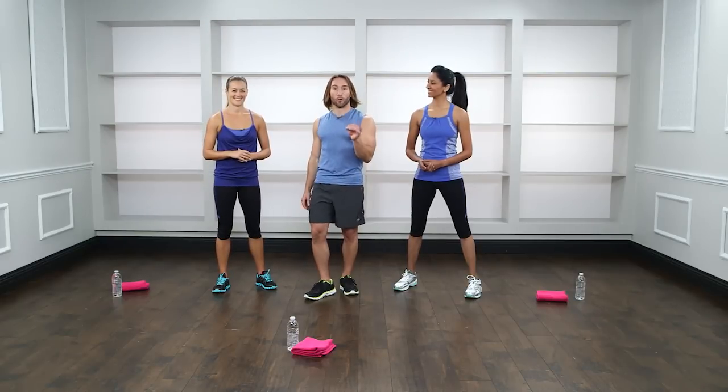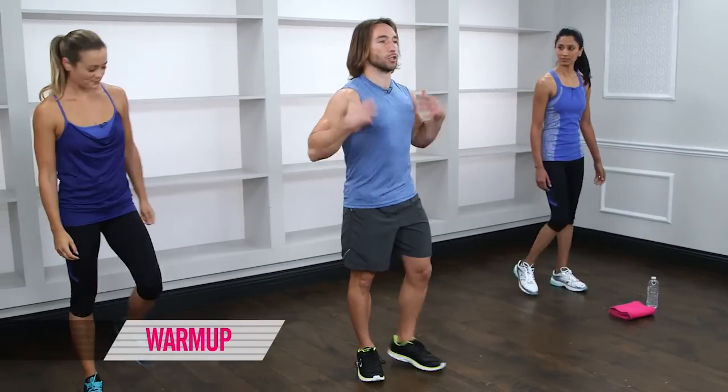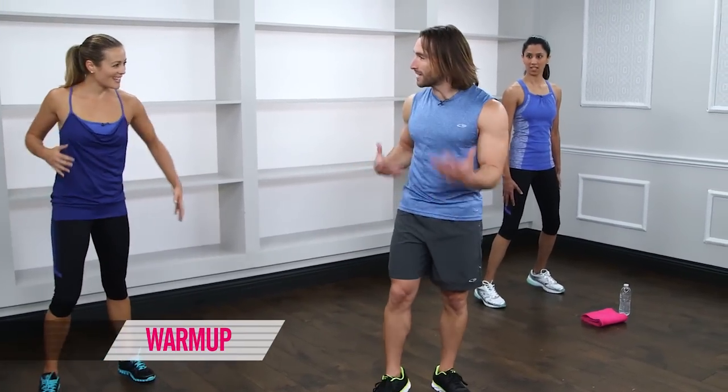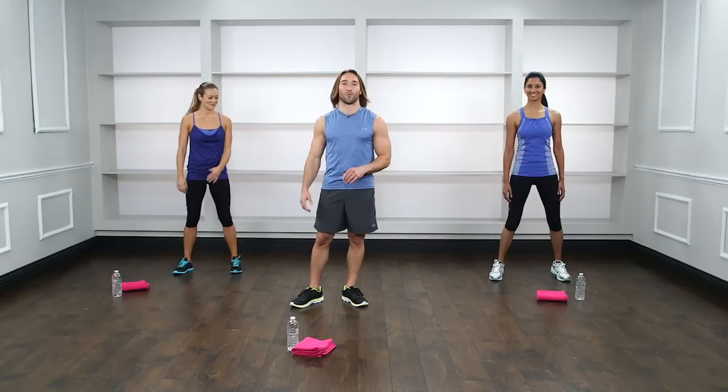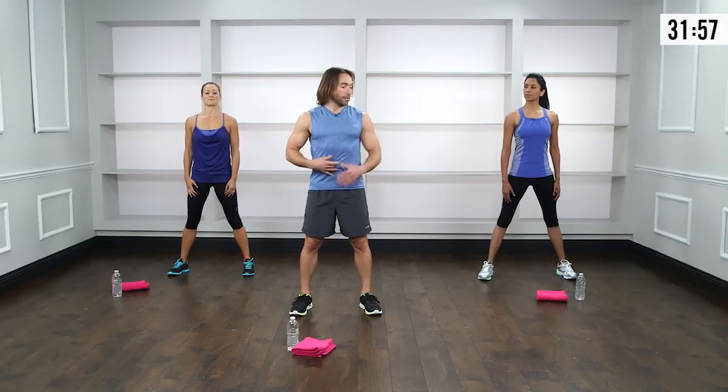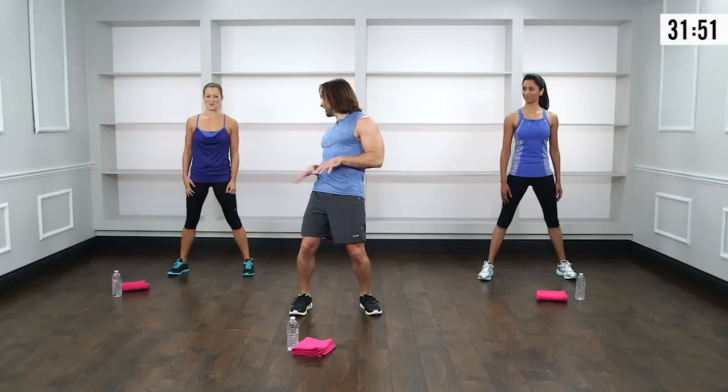Before we get into the actual workout, we're going to start with a dynamic warm-up — very, very important. It lubricates your joints, gets the blood flowing, and creates a little elasticity in the muscles. Come to stand with feet hip-width apart, chest open, shoulders down the back. Imagine a fishing hook on the inside of your belly button — pull your abs in and up, squeeze them tight. That's how I want you to keep your abs for this entire workout.